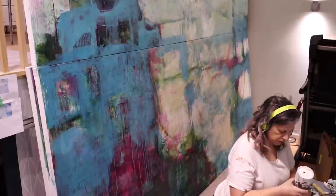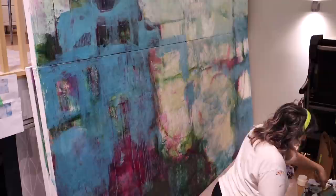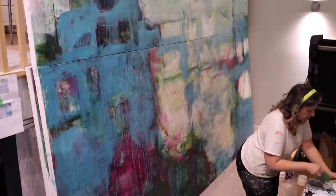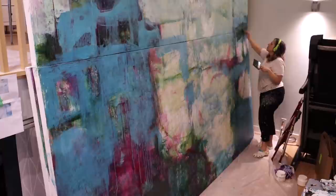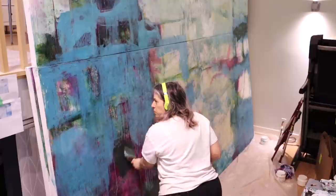I did cut out some of the time it takes to mix my paint, because I don't think it's all that exciting to watch me swirl my brush around in a palette. When I'm working large, I really love applying the paint with one hand and then pushing that paint around with the squeegee with my right hand.